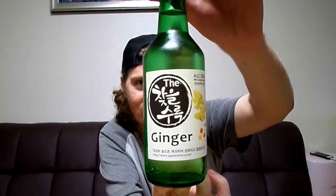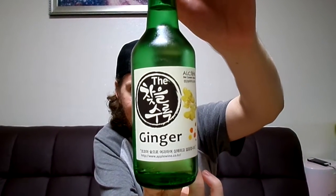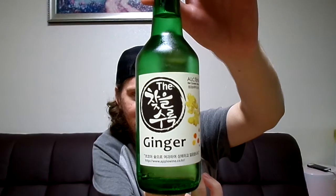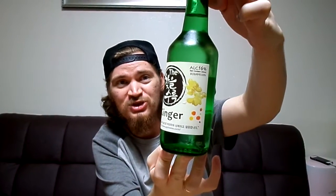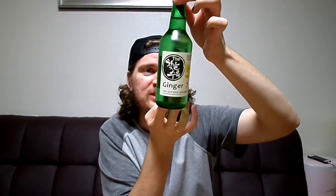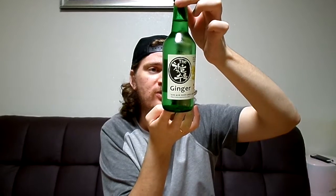Today we'll be drinking ginger soju with some apple in it. Can you tell me the Korean pronunciation, Cameron? You can find it. So it's very interesting Korean writing there. It says ginger, but there is apple juice in this. Here's the front, there's the back. It's 16% alcohol and 0.08% ginger. So ginger is very small. It doesn't say how much apple there is, but I'm assuming it's way more than that.